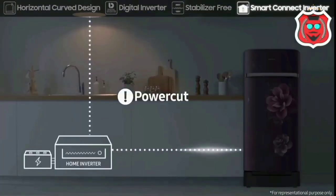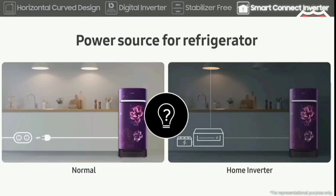You can use this fridge with a home inverter, and it also supports solar power compatibility.